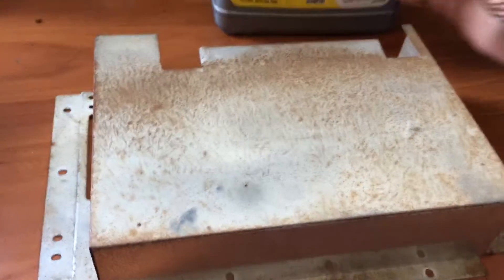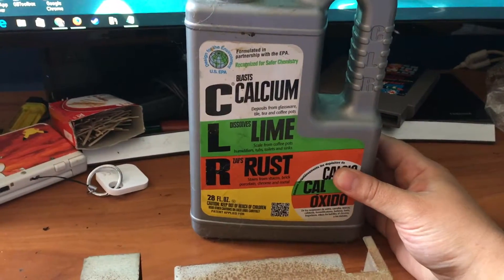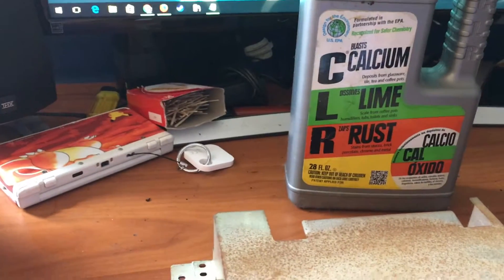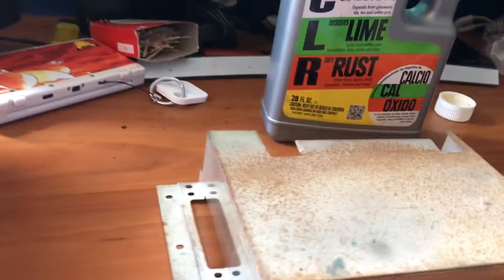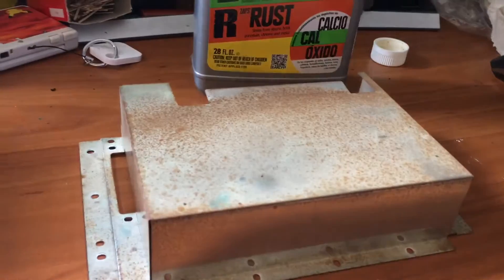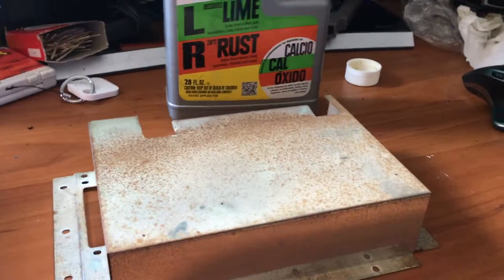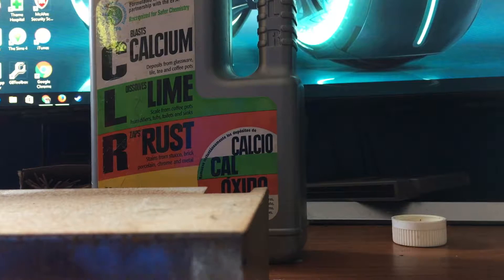All you need is one product — CLR. This stuff is a miracle worker when it comes to getting rid of all that crap without a ton of effort. Basically all you're gonna need is a tiny bit of this, your rusty material, and preferably a scour pad.